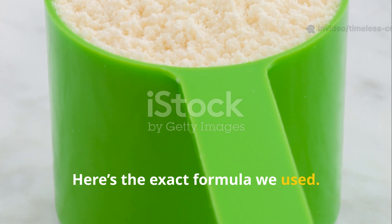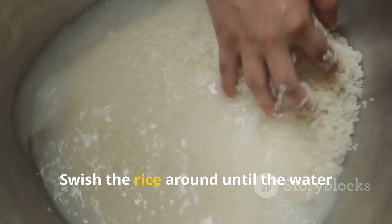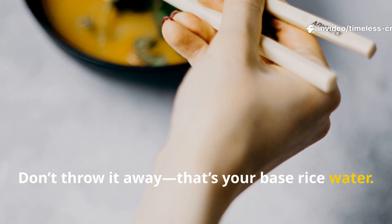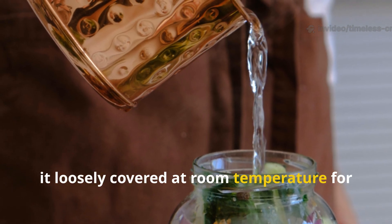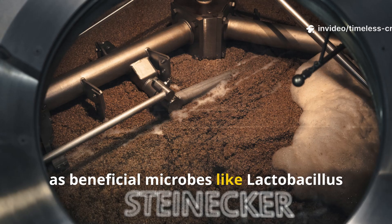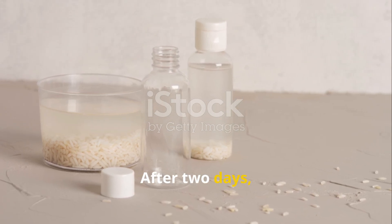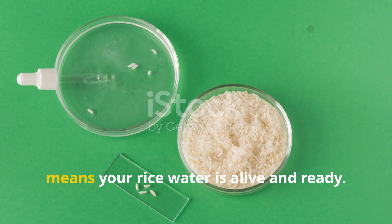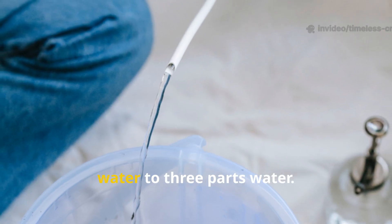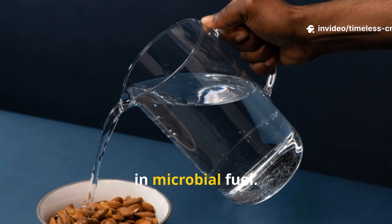Here's the exact formula. Take one cup of uncooked white rice and rinse it in two litres of clean, chlorine-free water. Swish the rice around until the water turns cloudy white — that's your base rice water. Pour it into a clean glass jar and leave it loosely covered at room temperature for 48 hours. This allows natural fermentation to occur as beneficial microbes like lactobacillus and wild yeasts multiply. Before applying it to soil, dilute it using one part fermented rice water to three parts water. This one-to-three ratio ensures it's gentle enough for roots while still rich in microbial fuel.